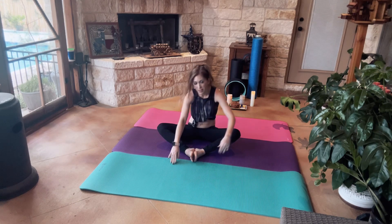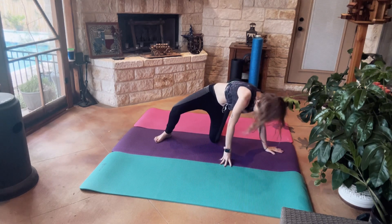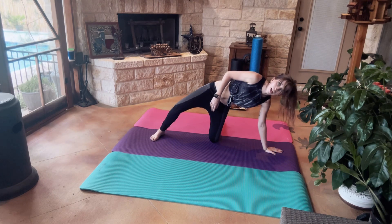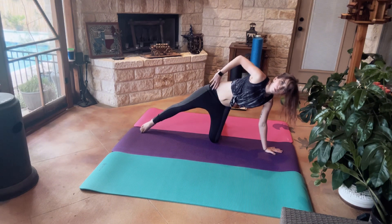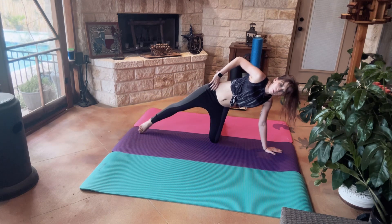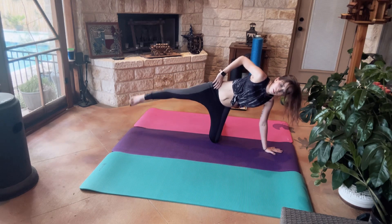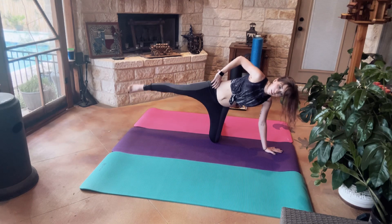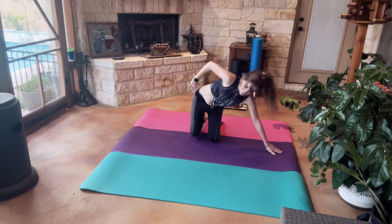Coming onto our left side. We're going to come onto our knee, have our palm nice and flat on the mat. We're just going to lift up our leg and bring it back down. All right, we're going to go ahead and switch sides.